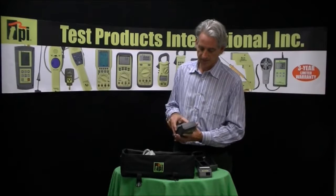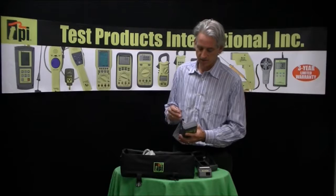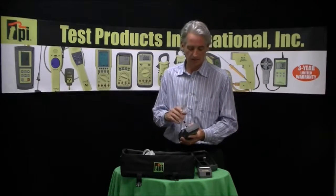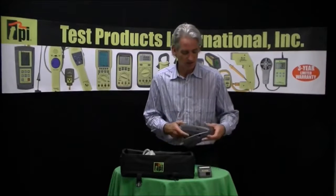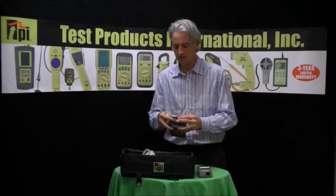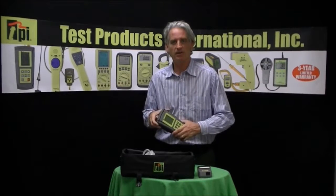So instead of sending this in yearly for calibration, you can do some of that on your own out in the field and save yourself a little bit of time. This particular unit is just like all our other 700 series combustion analyzers — zero to 10,000 parts per million on the CO cell.